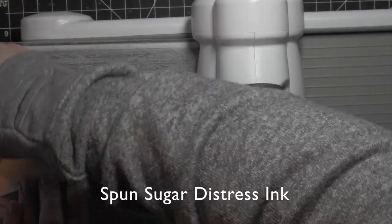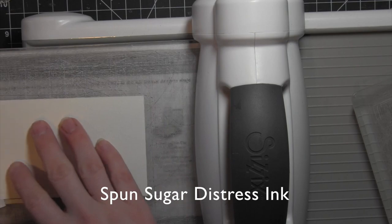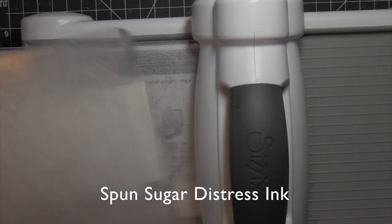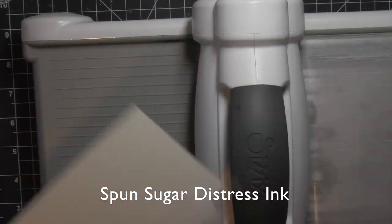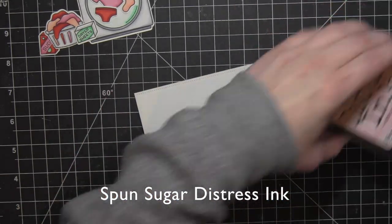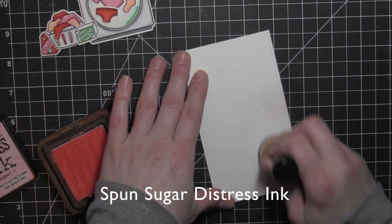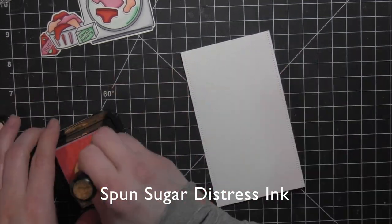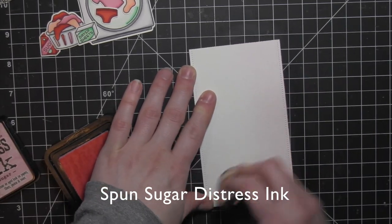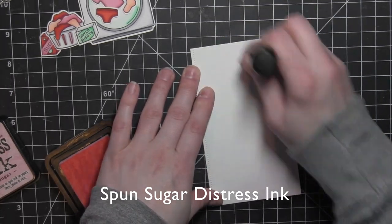I'll run the laundry basket through. Now I have trimmed down a piece of watercolor cardstock to three inches tall by five and a half inches wide — that's going to span the width of a card. Then I used one of these stitched border dies from Lawn Fawn, a little dotted border, to adorn both edges of this strip. This is where all the scene is going to actually be placed.